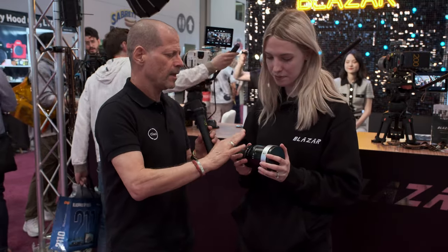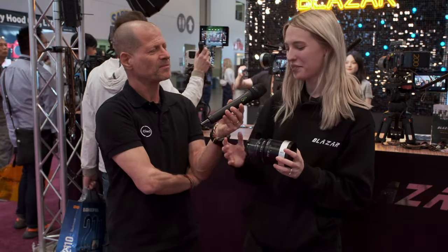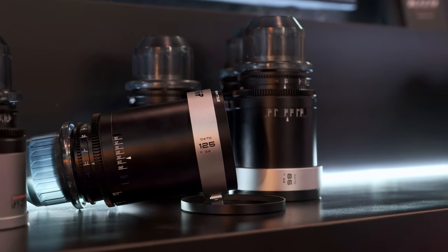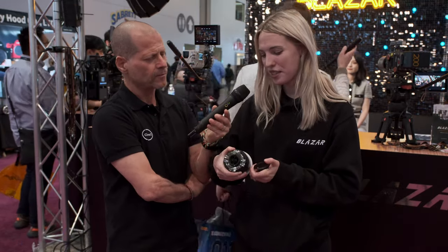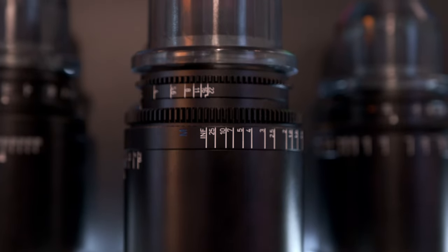How about the mount? Just like the Remus, we offer a PL and an EF mount, and it's really easy to change. All you do is unscrew it — I can do it in about a minute. It's user-friendly and interchangeable — you can do this yourself. You see the screws underneath, and then all you do is swap the screws and pop on the EF mount. It's really simple.